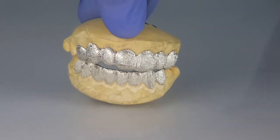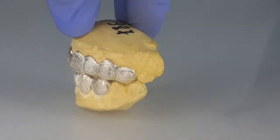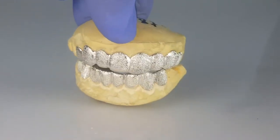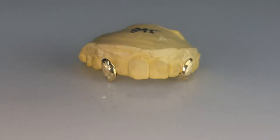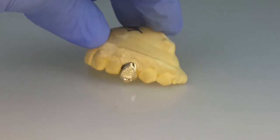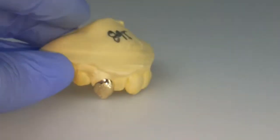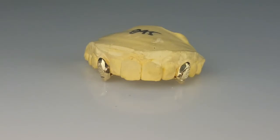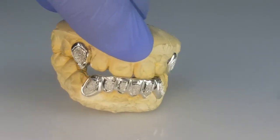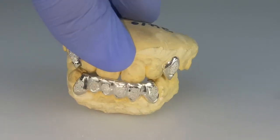Eight top, eight bottom, 925 sterling silver with full diamond dust finish. 10k solid gold canine fangs with gold diamond dust. Top canine fangs with six bottom teeth, 925 sterling silver with diamond dust finish, hidden back bar.